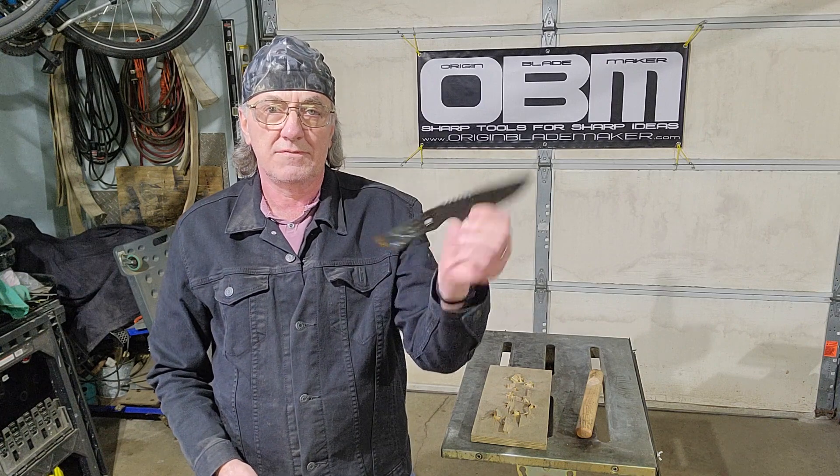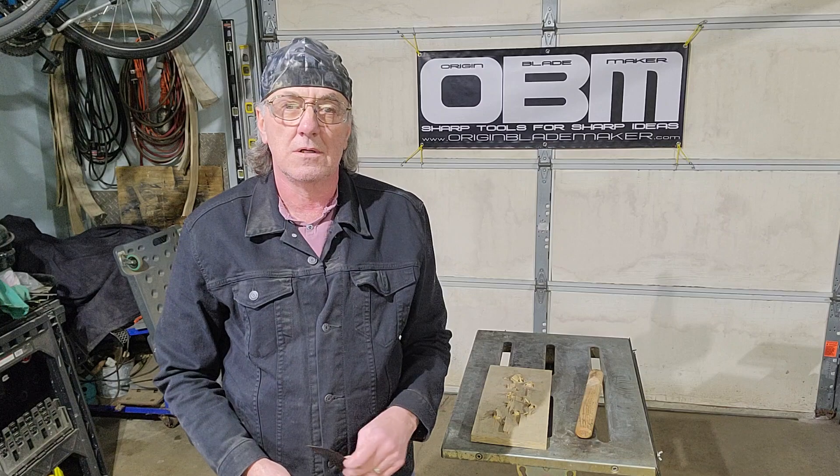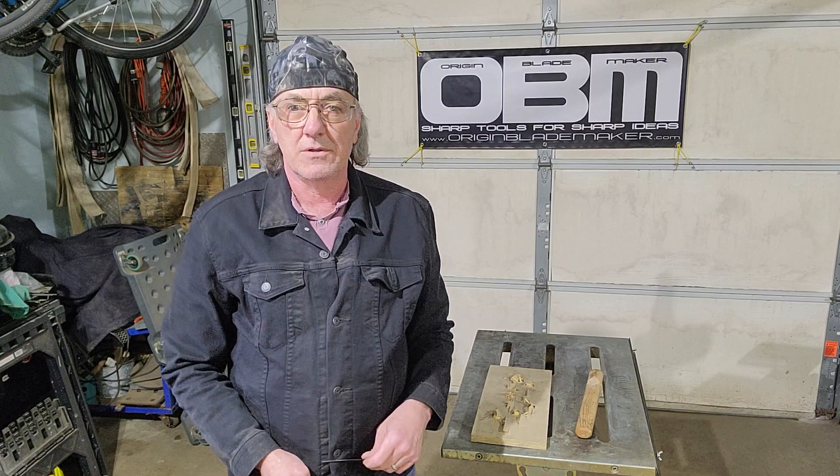Whoever gets this knife, rest assured it is strong and tough and it will last you a long, long time. Hope you enjoy the video. If you like it.